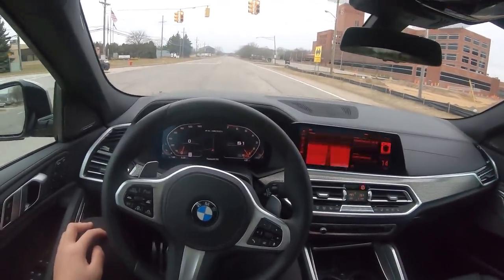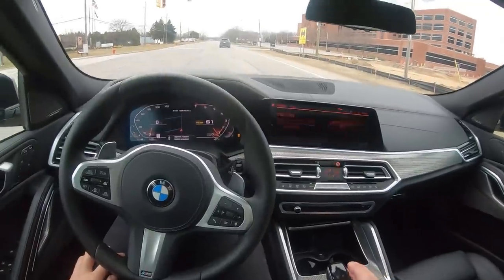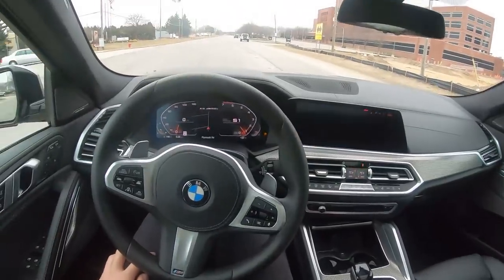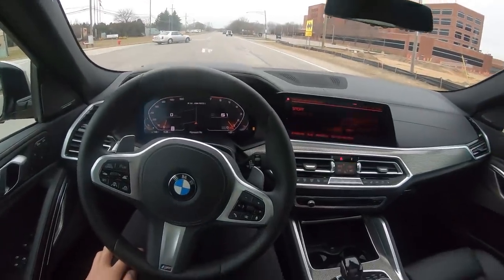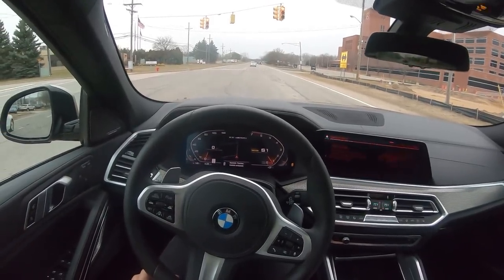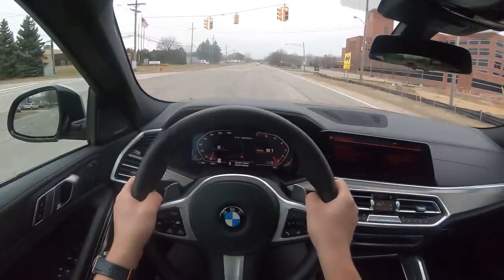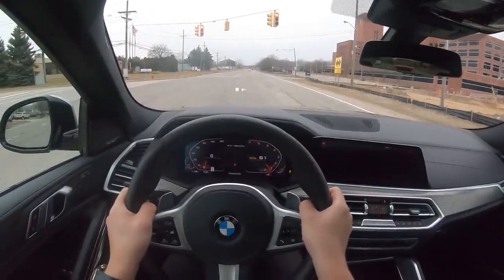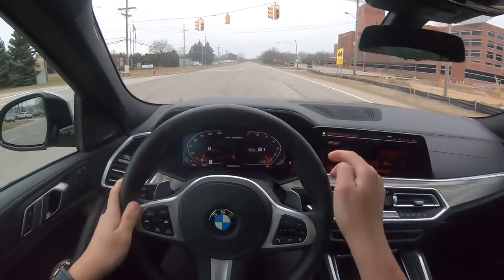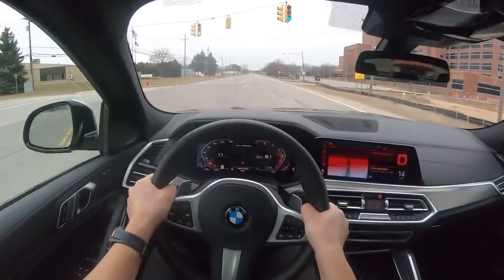We're at a red light — I think I'll do launch control again. Put it into Sport Plus, transmission to the left so we're in S1. Actually still in comfort — let me put it into Sport Plus. DSC traction dynamic traction control off, foot all the way down hard on the brake, make sure the steering wheel is straight. Nothing around — then we wait for the light to change. This is on winter tires right now and it's only 37 degrees out, so we're not going to get that 3.8-second 0-60.